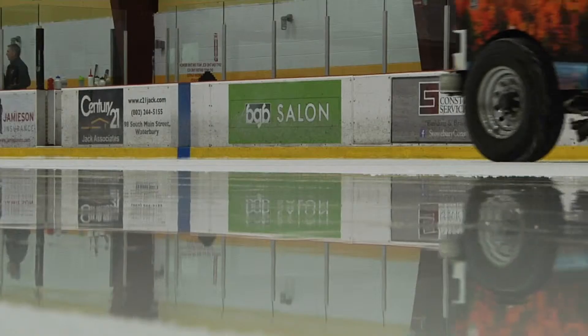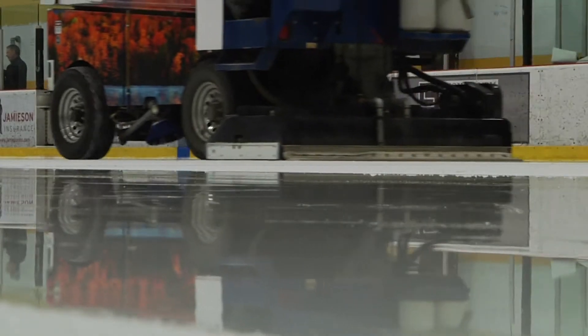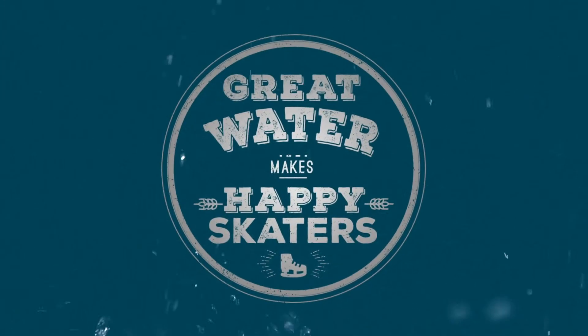The key reason I wanted water filtration is the ice quality. You need to have hard ice. Hard ice is fast ice. Any rink that has high-level hockey needs to think about their ice quality and what they can do to make it better.